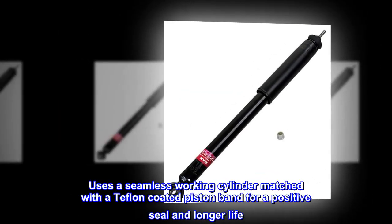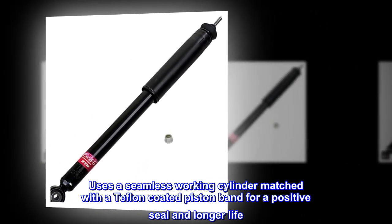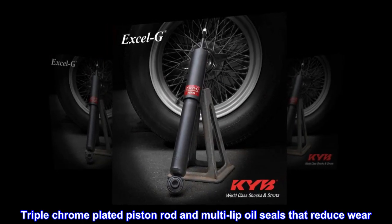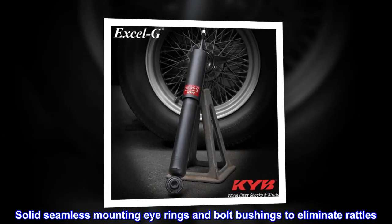Uses a seamless working cylinder matched with a Teflon-coated piston band for a positive seal and longer life. Triple-chrome plated piston rod and multi-lip oil seals that reduce wear. Solid seamless mounting eye rings and bolt bushings to eliminate rattles.